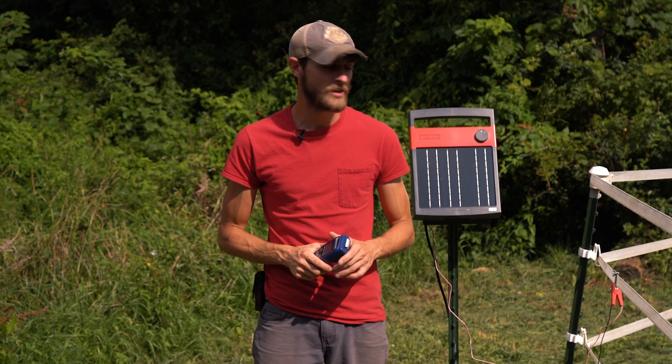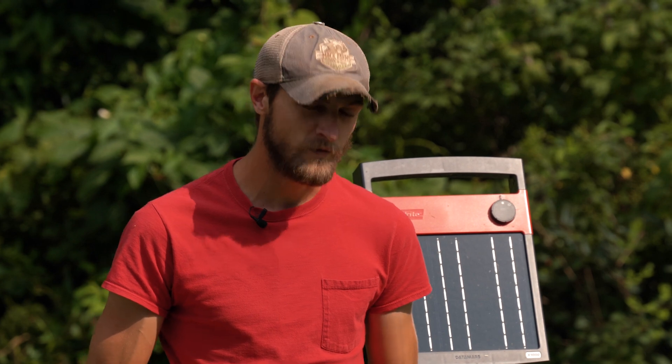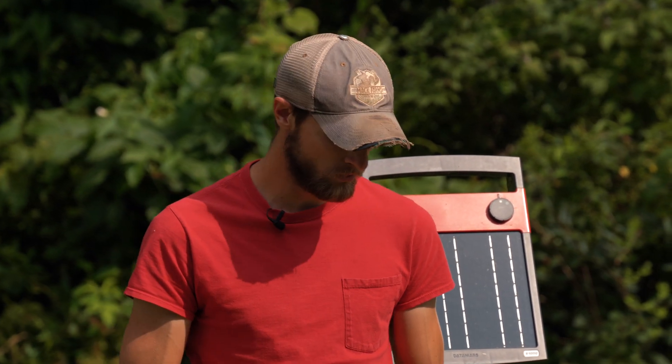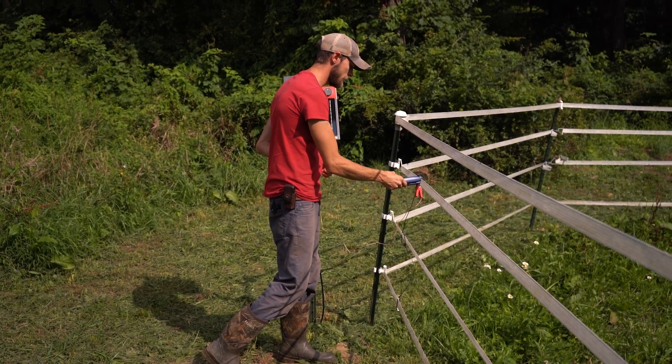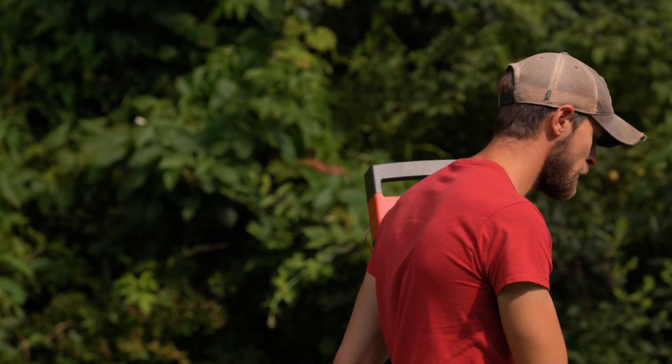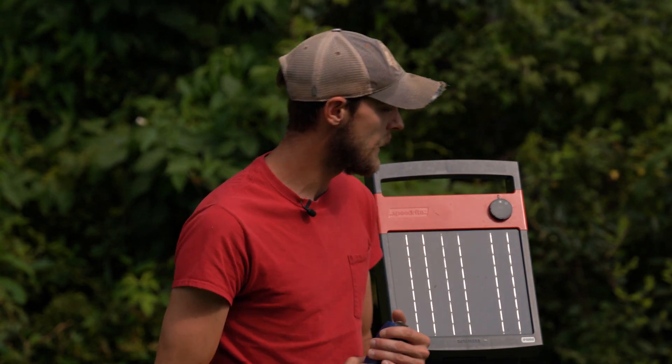We're going to use our fence tester to get our initial reading on the fence line. You can check out our other video where we walk you through all the different models of fence testers and fault finders out there to find the right one for you. We're going to use this model right here just to know what we're starting with on the fence line. Our reading is below two kilovolts, which tells us there's definitely an issue on the fence line that we need to address.